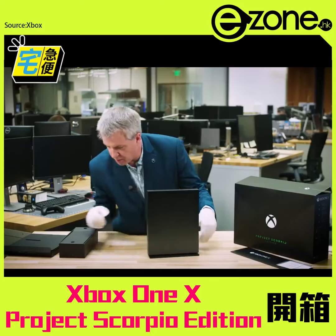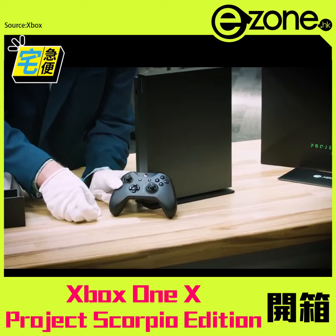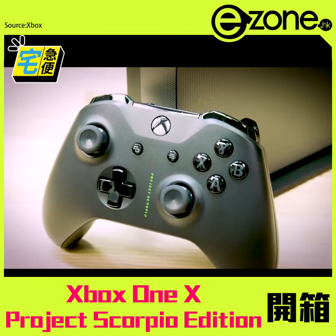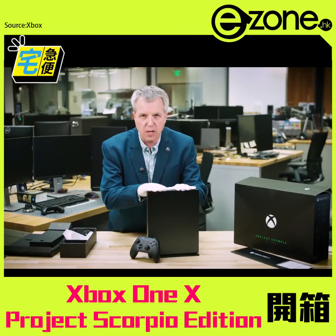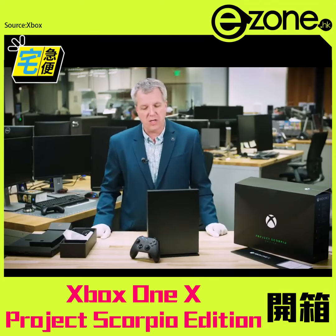You can see it right here — look how beautiful it is. And here we have the controller. You can see it says Project Scorpio on the front. The Xbox green is there, which is great to see for folks that know the Xbox green. We have these beautiful premium buttons. I also want to point out that all your existing Xbox One controllers will work perfectly with Xbox One X and the Xbox One X Project Scorpio edition.